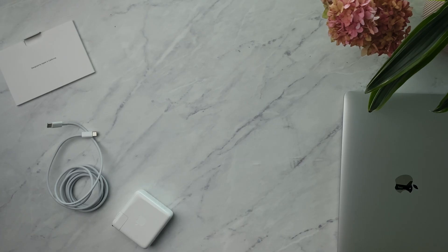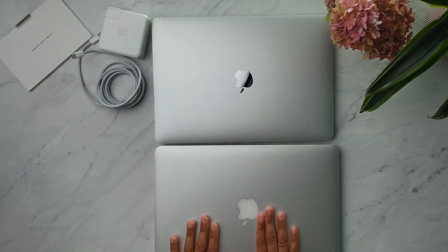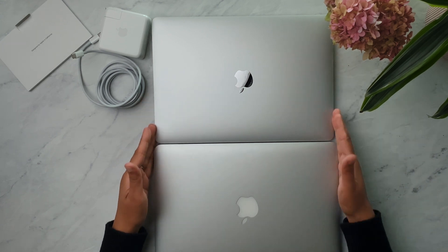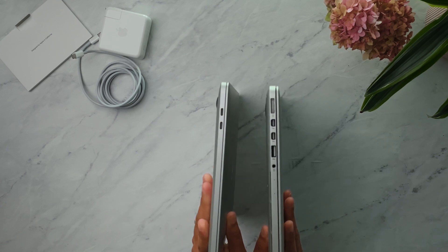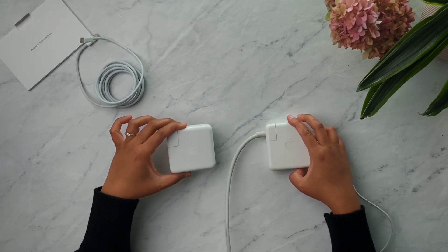I love this because the smaller it is, the easier it is to travel with — I can put it in my purse or backpack without it being super heavy. My old 2013 charger was already small, but this one is even smaller. Comparing the two side by side, you can see it's thinner and there's no big bundle of wires hanging off. Definitely smaller, lighter, and more compact — good job, Apple.